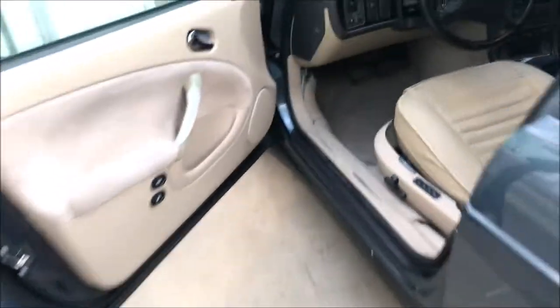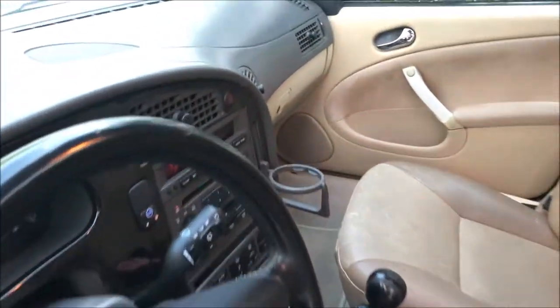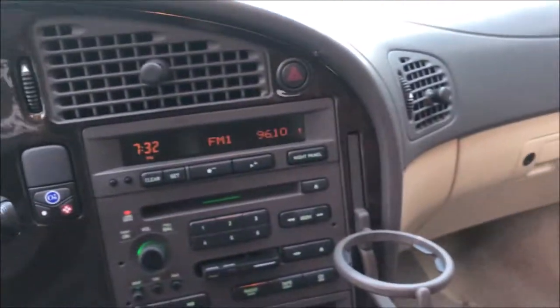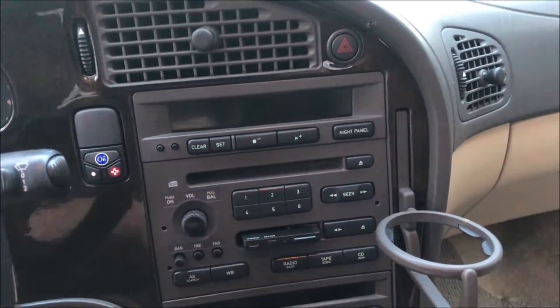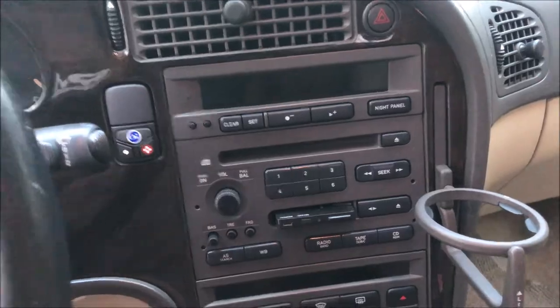It's definitely working a lot nicer now. I'll just go around to the front — you can hear the subwoofer. Long story short, that worked out pretty well and we got everything back together.